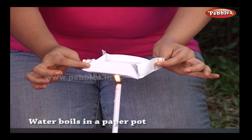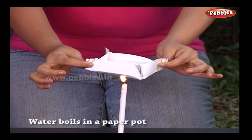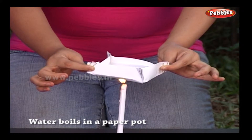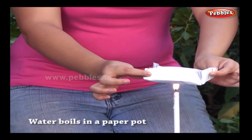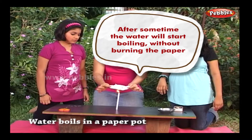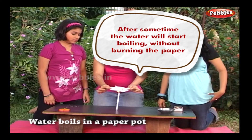You must be thinking — what a joke! Paper will surely burn out. In fact, the water takes away all the heat before the paper can reach its burning point. After some time, the water will start boiling without burning the paper.